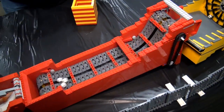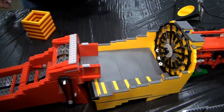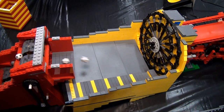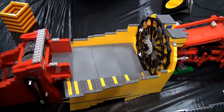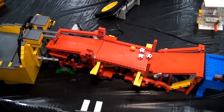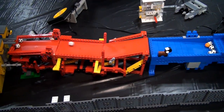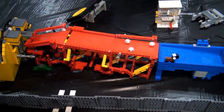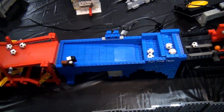From there we go to another module that has a rotating disc with holes for bringing balls up one at a time and dropping them onto a lifting platform module — which is getting very worn out, more like a wobbly lifting platform at this point. It needs some new parts.